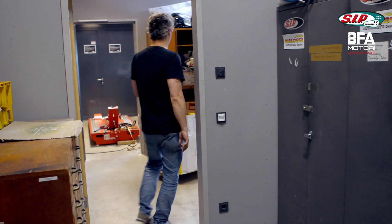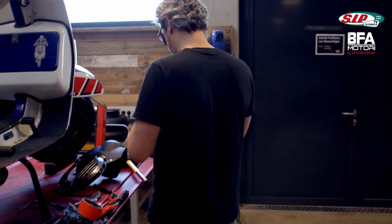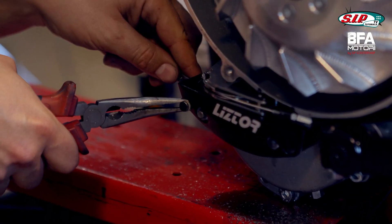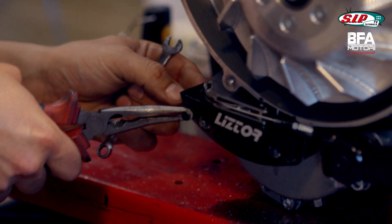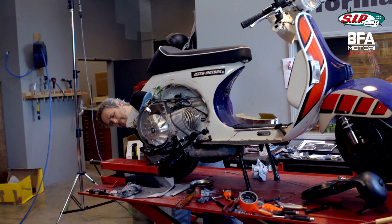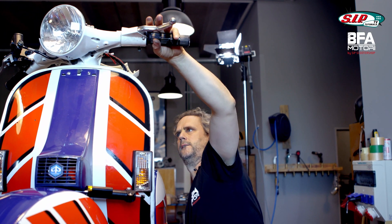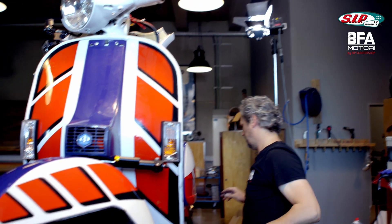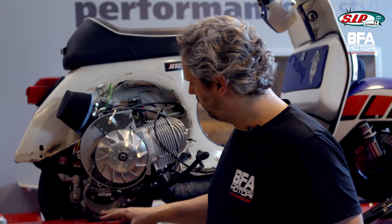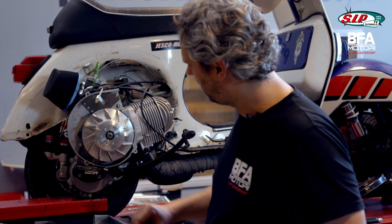Remove screws again, deburr and then build everything back together. I clean up everything before I fiddle around again. I'll quickly deburr this - hopefully it works now. First gear. Second gear. As you can see, I've caused quite a bit of mess here because I still had to adjust some things, but luckily it works now.